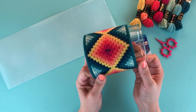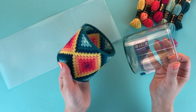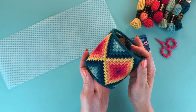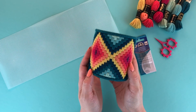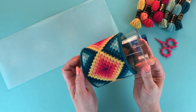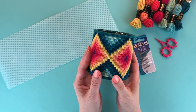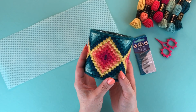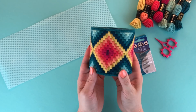The planter is a needlepoint cuff that fits over a glass vase, and this glass vase is great as a holder for all kinds of things like makeup brushes, pencils on your desk, or you can plant a plant in it. It's really easy to make — you can finish the whole thing in a weekend or less, and it's really fun to do, so let's get started.